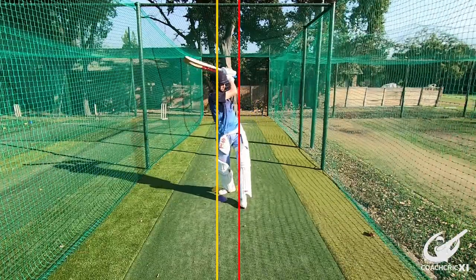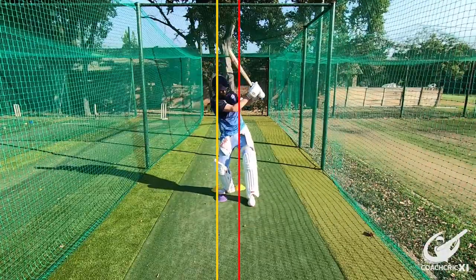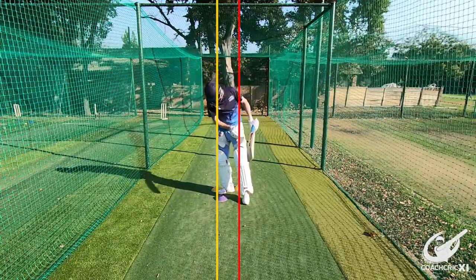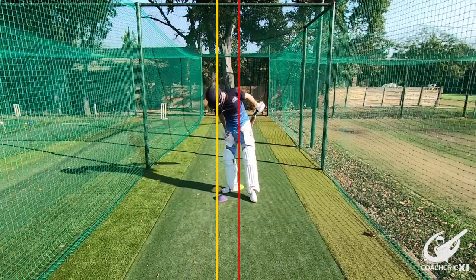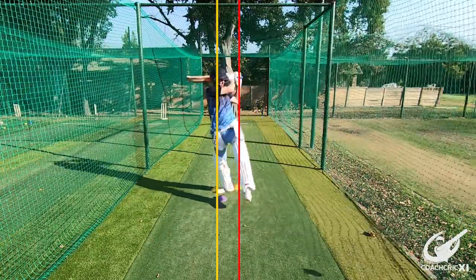Moving forward we are going to have a cone where the batter's back foot starts, put a cone a little bit back and across where we want his back foot to move across to, and we're going to have a different color cone slightly in front of that. The thrower is going to throw to the back foot cone, the batter is going to go across, play the pull shot and then look down to make sure that his head is over the purple cone.